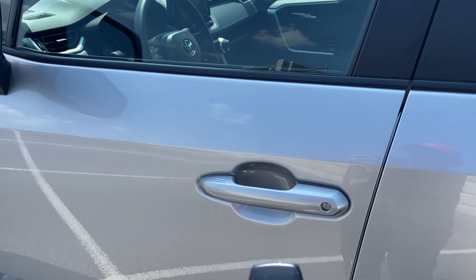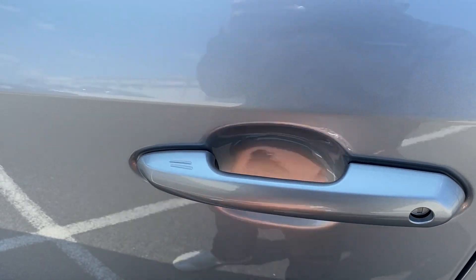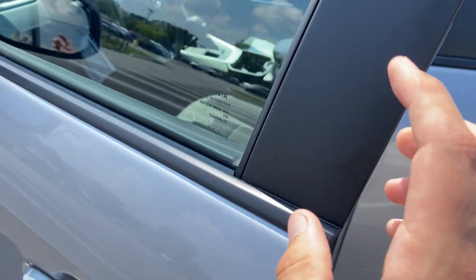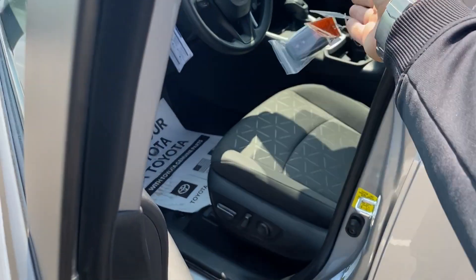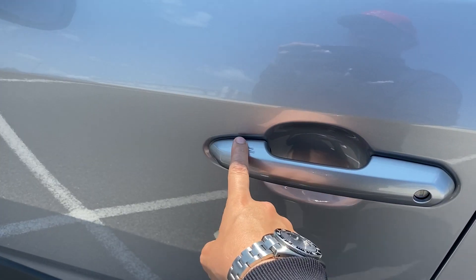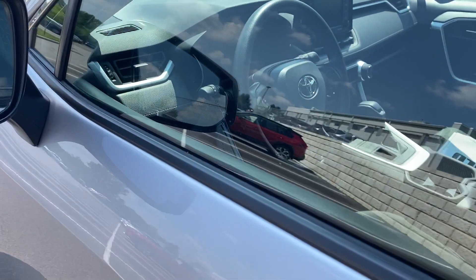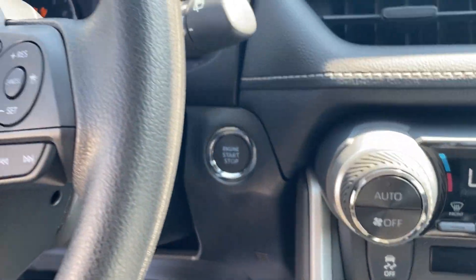When you have a car with push button start and a key fob like this, as long as the key is on you and the car is off, I can simply lock it just like that. To unlock it, I can pull the door right open — it's only going to do the driver door. If you do it on the passenger side, it'll do the whole car. And then if I leave the keys in the car and try to lock it, the car lets me know — and on the MID it'll say 'key is detected in the vehicle.' To start it, just press the brake and the push start button. Good to go.